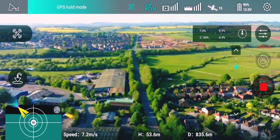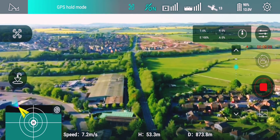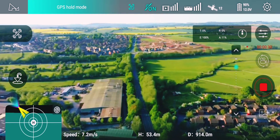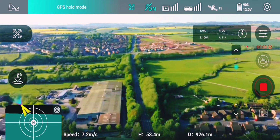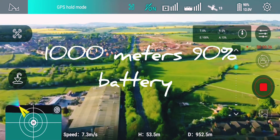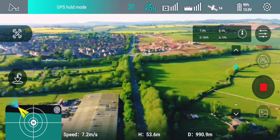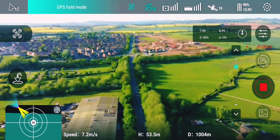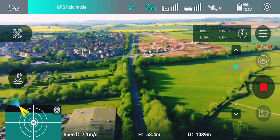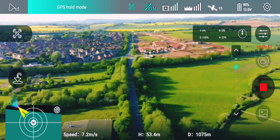We are coming up to 1 kilometer — 816 meters. We've hit 1 kilometer.